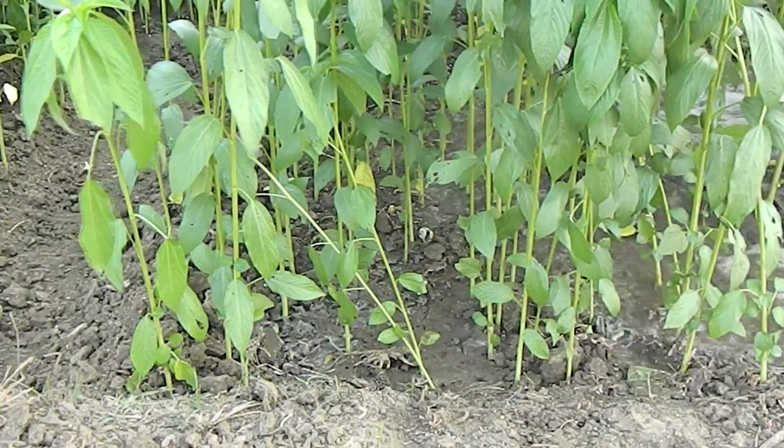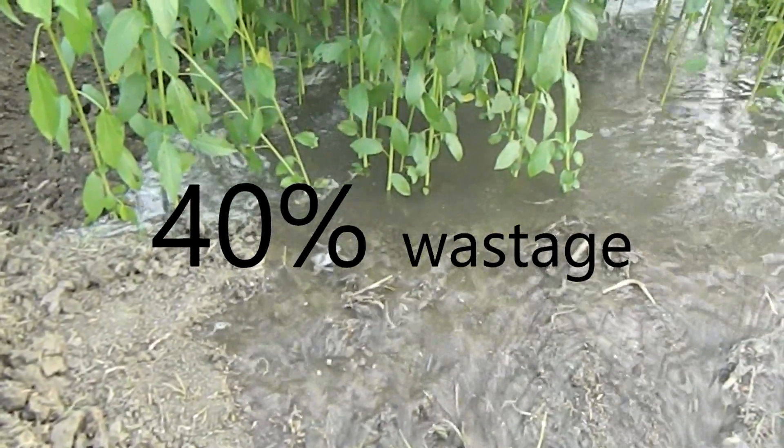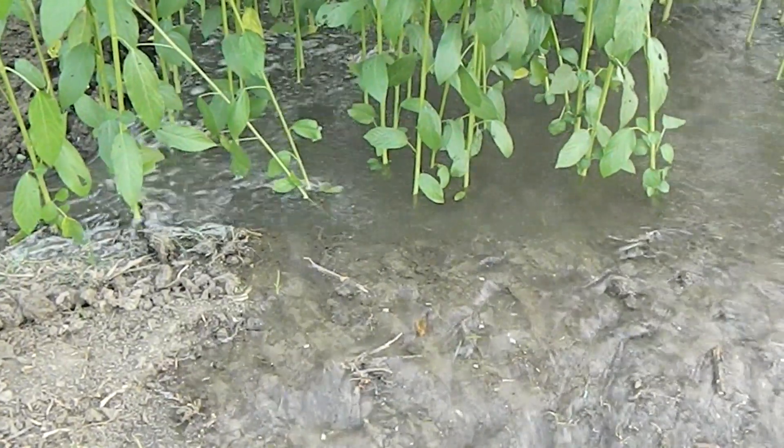And not only these — improper irrigation practices by farmers leads to almost 40% wastage of the water that is supplied to the irrigation sector in India.